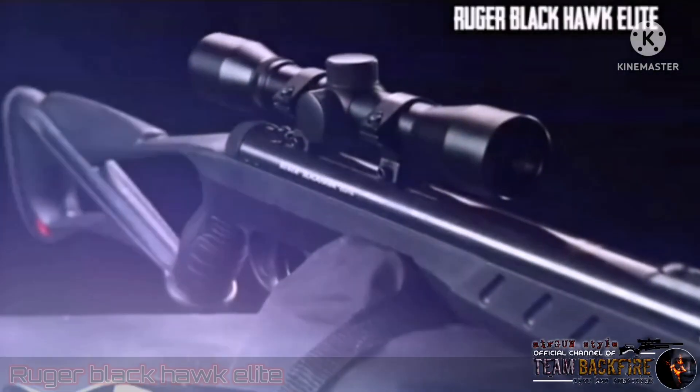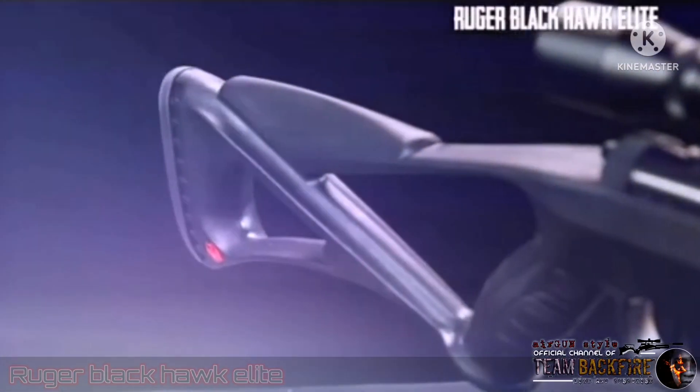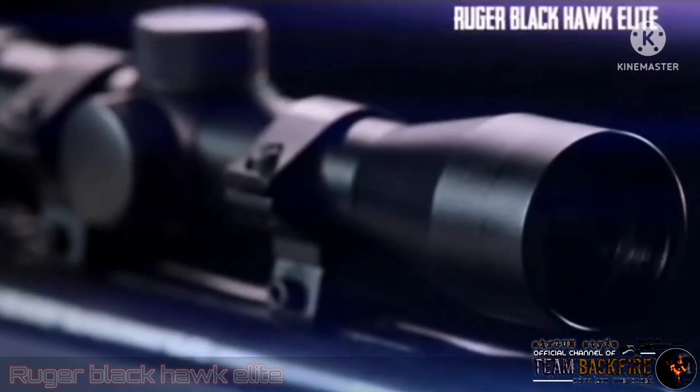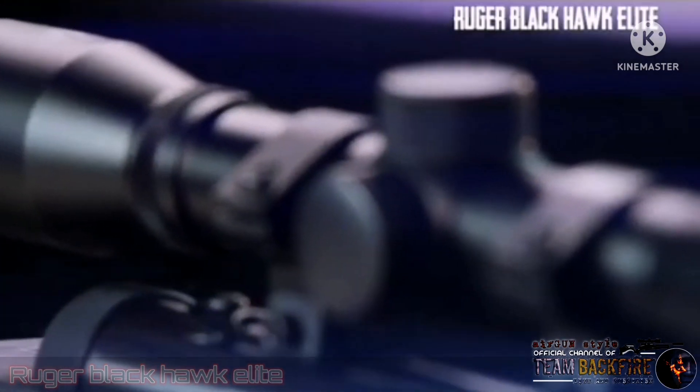Weighing in at only 7.8 pounds, this spring piston brake barrel air rifle sports an ambidextrous synthetic skeleton stock with textured pistol grip and a 4x32 air gun shockproof scope that locks on to 11-millimeter dovetail mounting grooves.